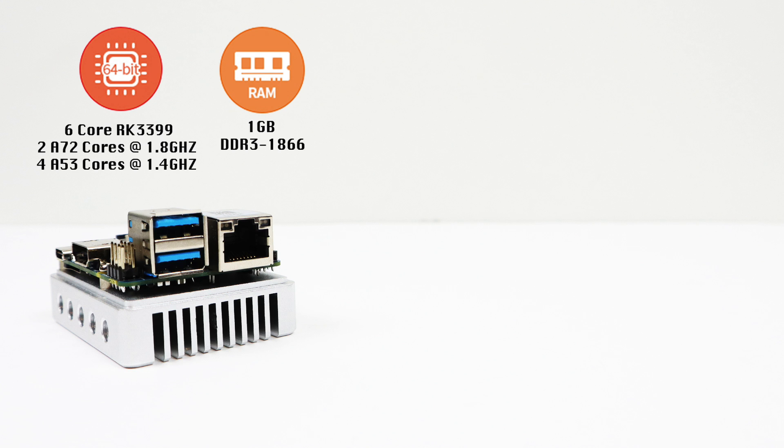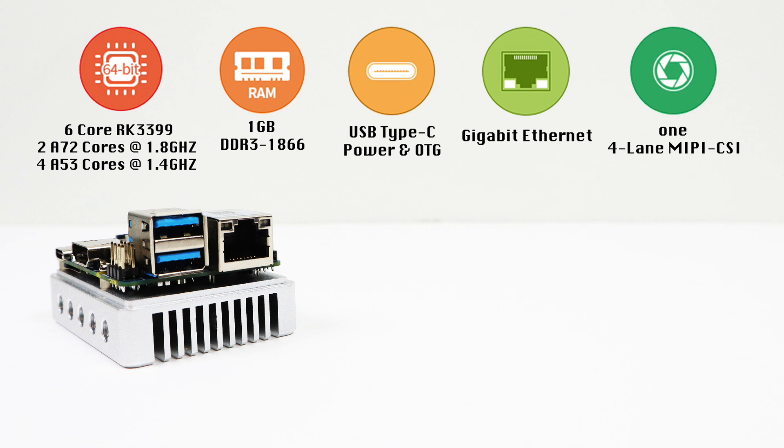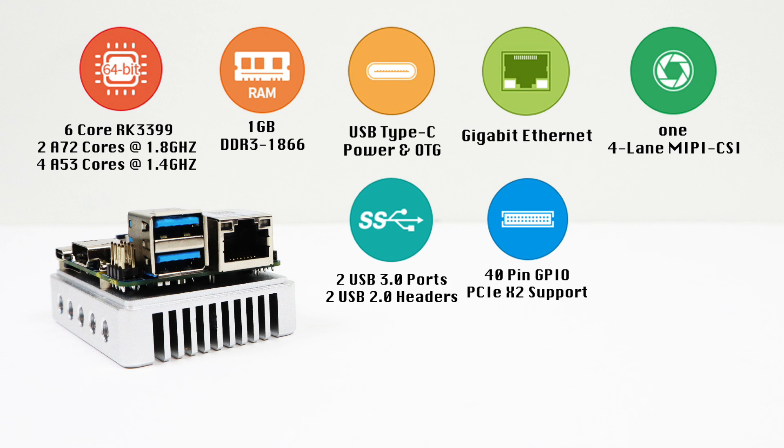I did run into a few issues running Android where a couple apps ran out of memory. The board is normally powered by the USB Type-C port, which also supports on-the-go storage, or you can power it from the GPIO pins. Gigabit Ethernet, one four-lane MIPI-CSI camera connector supporting 13 megapixels, two USB 3.0 ports, and two USB 2.0 headers on the board — so adding two more USBs is very easy. 40 GPIO pins, though not laid out exactly the same as the Raspberry Pi.